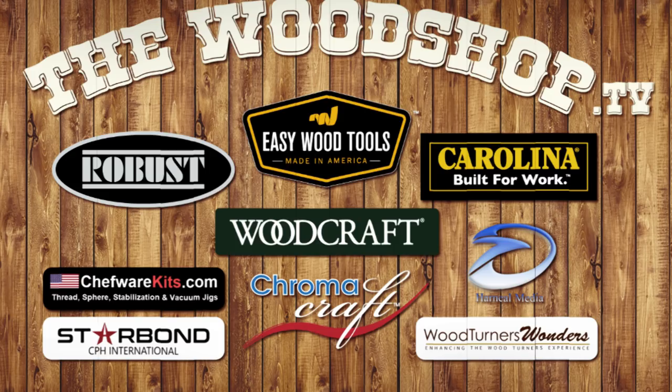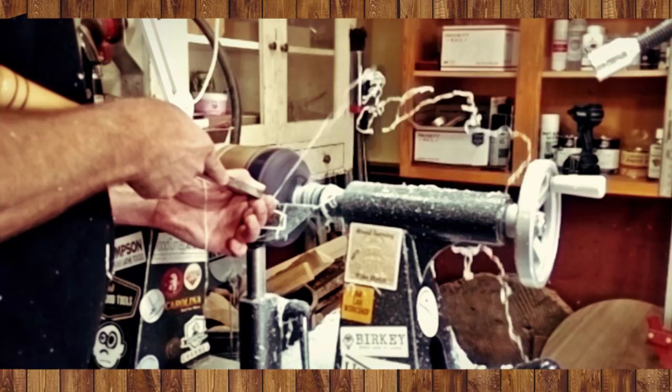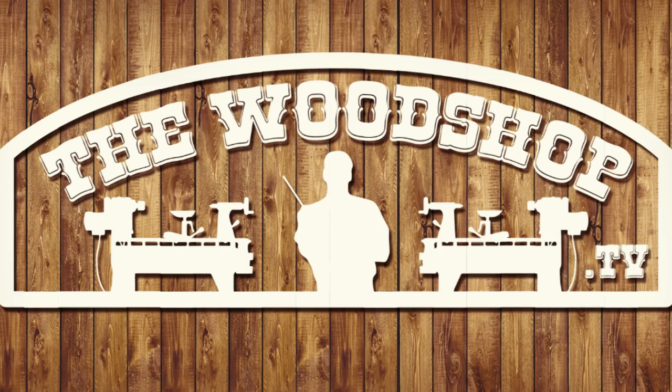Help support the companies that support our community. We stopped by to see the guys at Stone Coat Countertops in Grants Pass, Oregon.